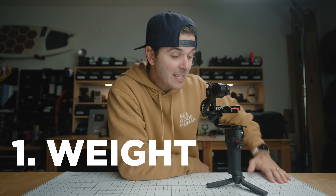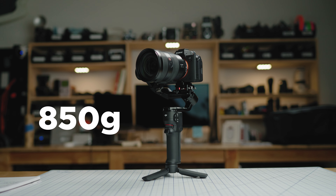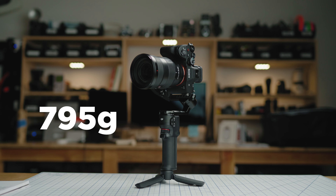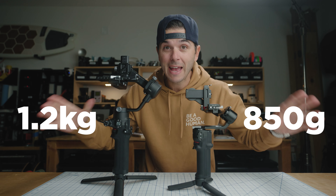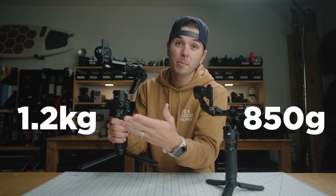The very first thing to know about this gimbal is the weight — this thing is feather light. In landscape or horizontal mode, this gimbal weighs in at 850 grams, and then in portrait or vertical mode it weighs in at 795 grams. I'll explain why it's different in the two modes. Compare that to something like the SC2, which is the gimbal I normally fly. You can see the size difference is massive, but the weight difference — when you are trying to hold a gimbal out for a long period of time, every gram matters.